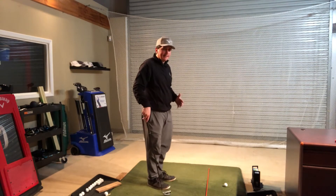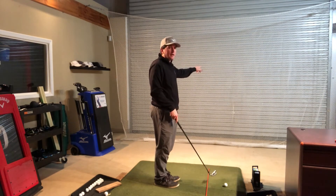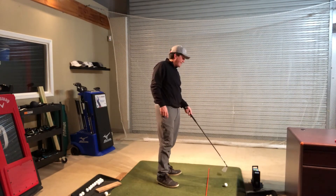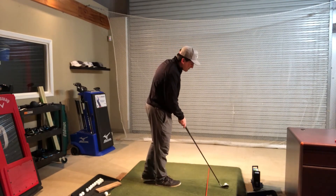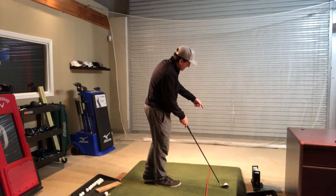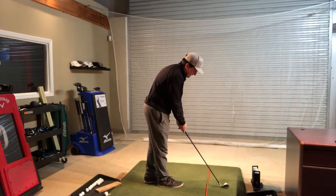Now we have to get our body aligned. There's an imaginary line called the target line that goes from the ball to the target way out there. Along that line, I'm going to find an intermediate target — a blade of grass, a divot, a punch mark, a tee, or a piece of a tee. I'm going to line my club up from the ball to that intermediate target and then to the target in the distance. I always look: intermediate target, target, ball, intermediate target, target — making sure that club face is pointed on the right line.